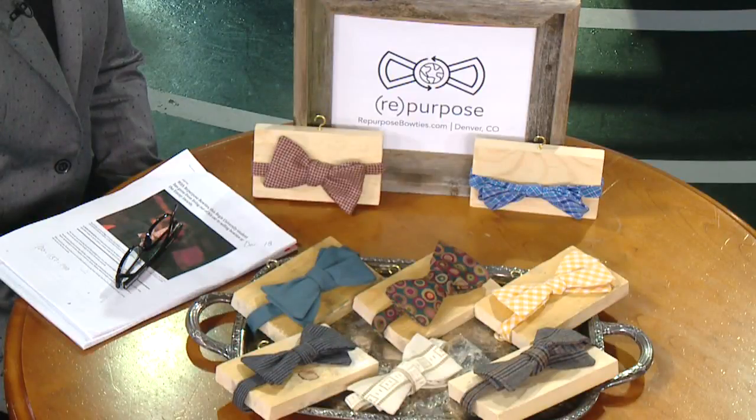What kind of material do you use — cottons, upholstery fabric, all of that? Anything. We even have denim bow ties, corduroy bow ties — non-traditional stuff that you won't find anywhere else.